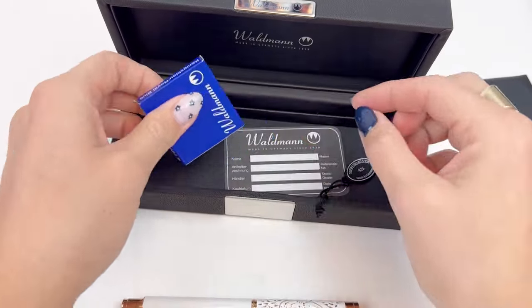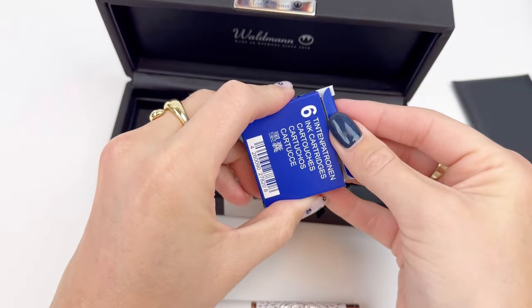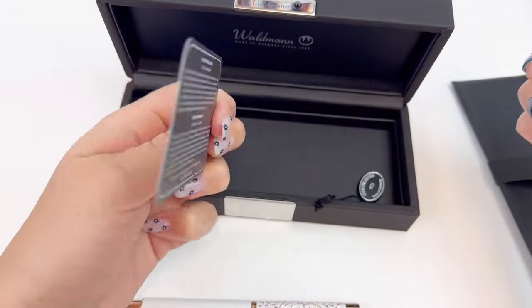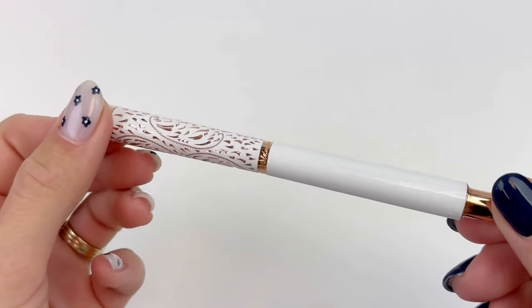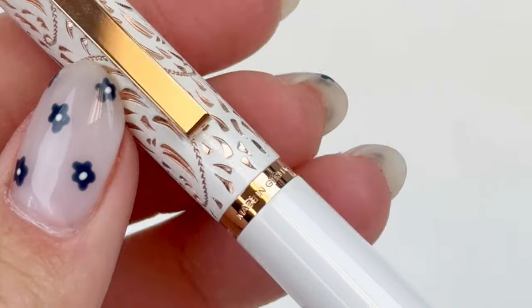It comes with some information about the fountain pen, and then there is this little box that has six ink cartridges, also included with the pen. This fountain pen has a multi-layered brilliant lacquer finish with a high polish.